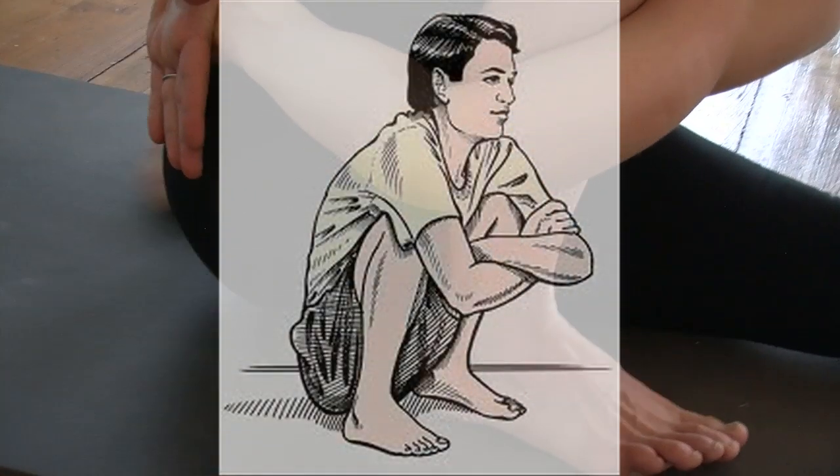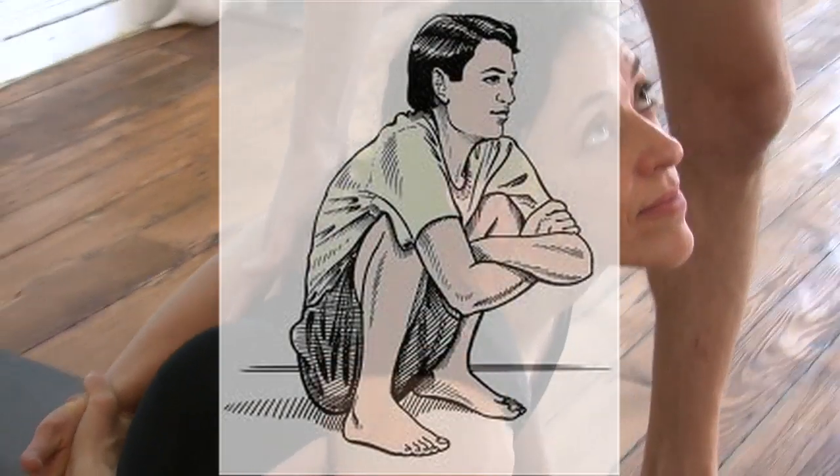Thank you for joining me for the Asana Kitchen Quick Recipes — Marichyasana A.